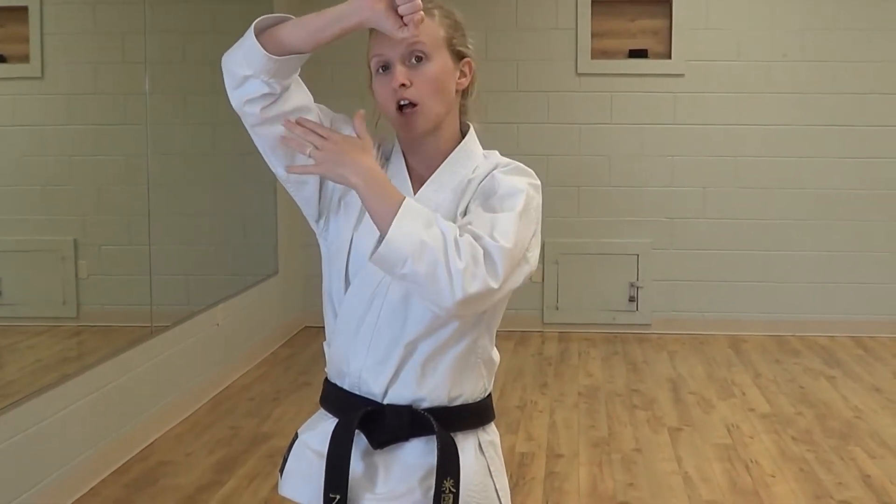Whenever you block, your hand shouldn't be over your head with your elbow off to the side. There are a couple of reasons for this. The first is because it's not practical — if you're trying to actually block something, you're not blocking this half of your head. Secondly, this is actually a pretty weak position for the arm. If you have a partner pushing down on this part of your arm, you'll be able to see that pretty clearly.